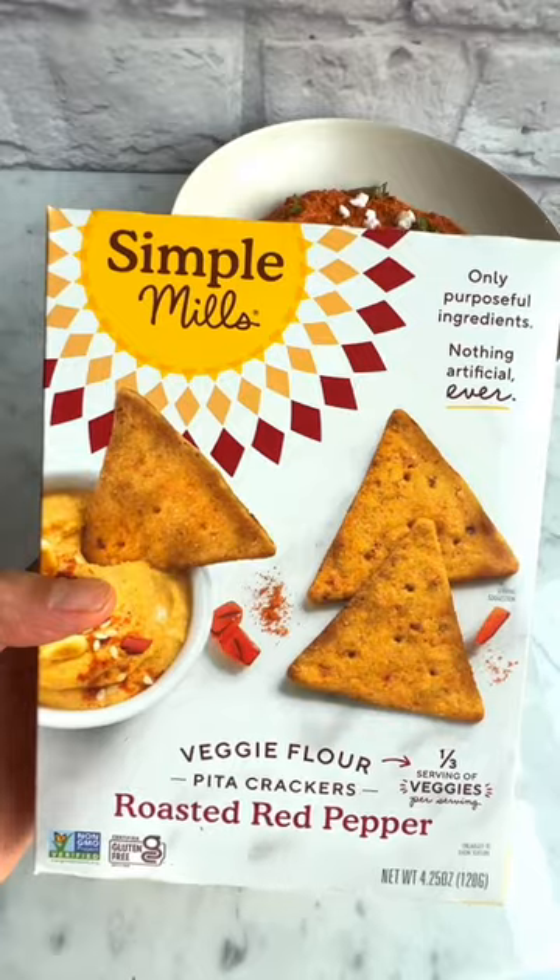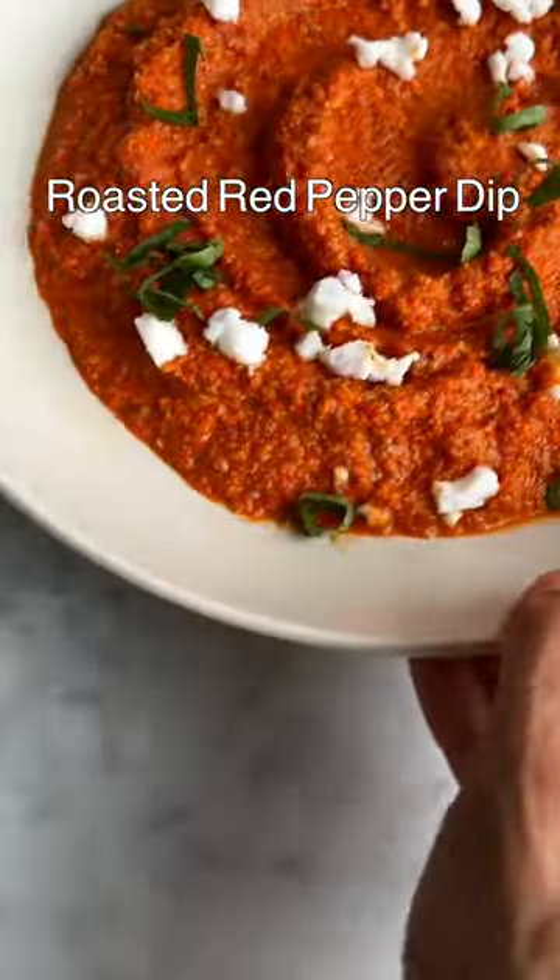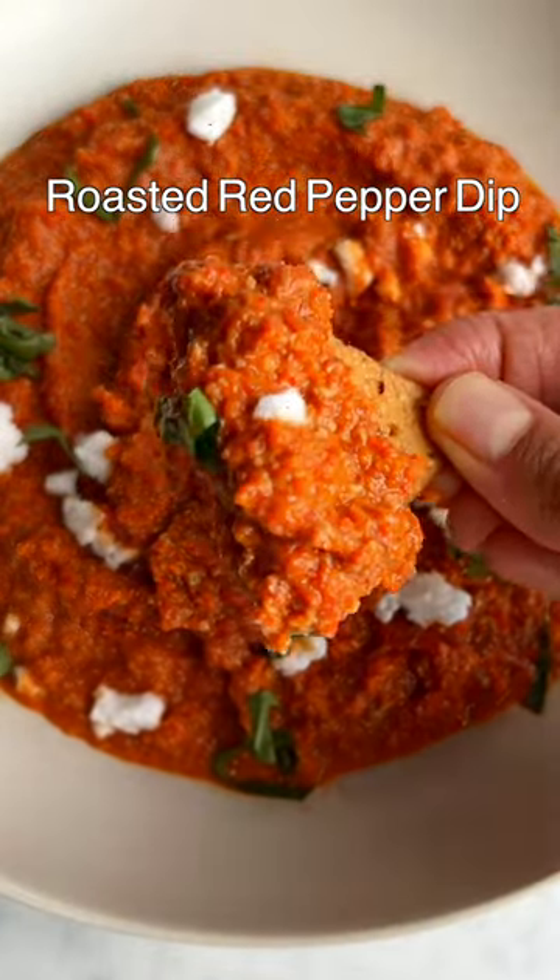Serve yours with gluten-free crackers for the perfect healthy gluten-free snack, or serve it with crudités to get in even more veggies. This is a great dip to keep on hand for when hunger strikes throughout the day.